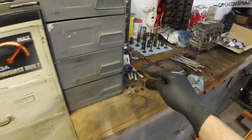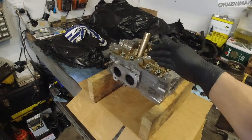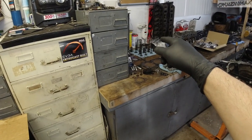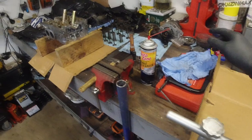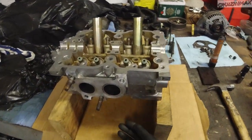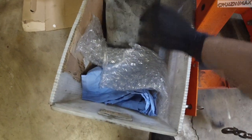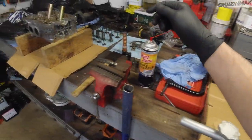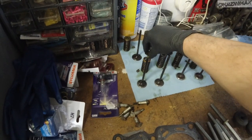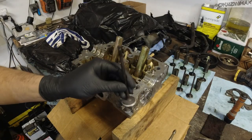This valve here is going to go right here — not there, right here. I'll go from right to left, taking each valve, each spring, seats, and valve keepers, cleaning them up with brake cleaner, lubricating the stem, then dropping the valve from the bottom up. The order is: seats go in first, then the spring, then the retainer cap, and then the valve keepers.